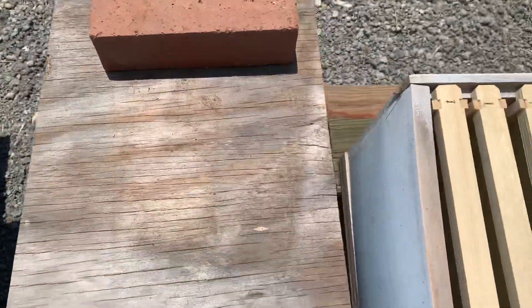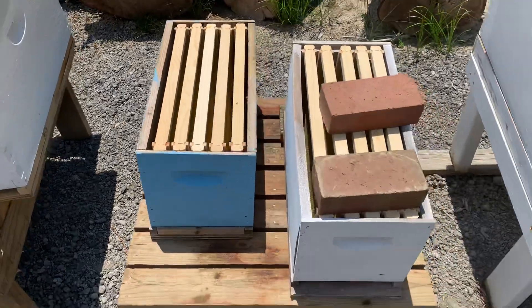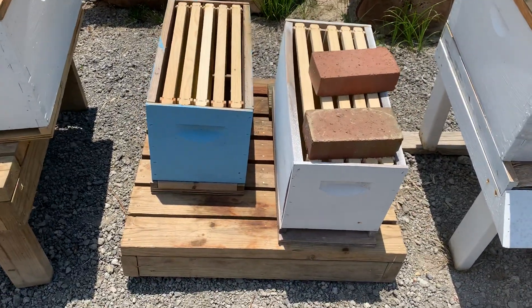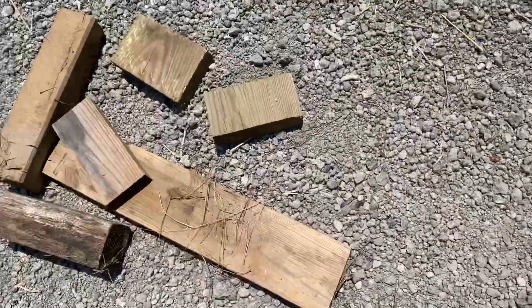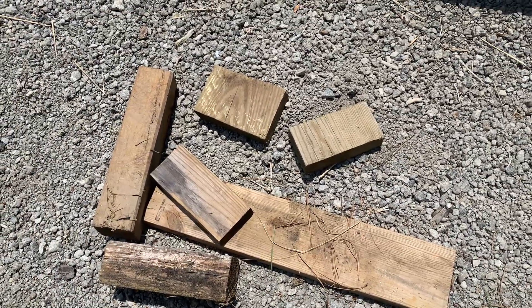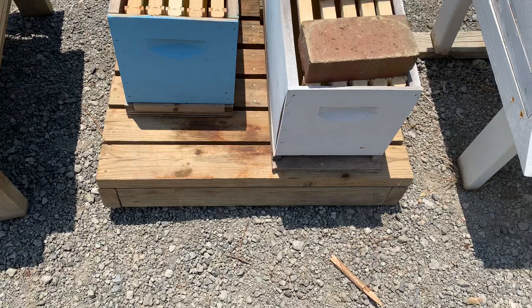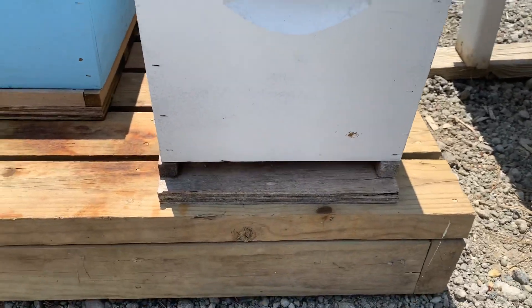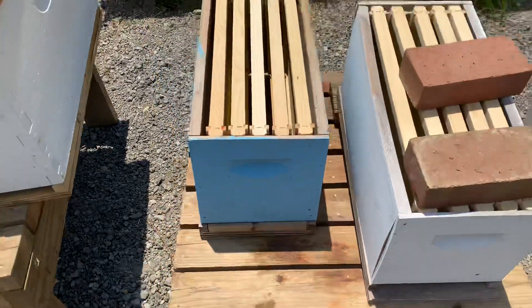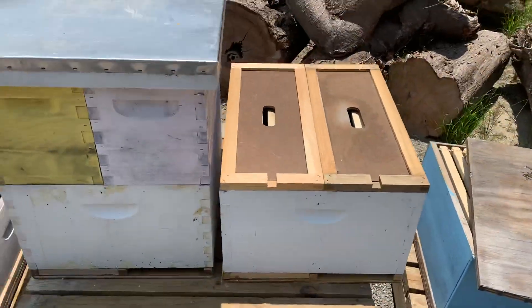The next one is pretty much the same thing — I put a couple of bricks on top just to show you how I do that. I don't have inner covers on these, but that's kind of what it looks like. These are just two regular 5-frame nukes. If I was going to put them on this particular platform I'd try to level it a little bit, which is why I have all these random blocks around. Notice this hive's entrance is on this side, and this colony would be entering and exiting from over here, and this one from over here.